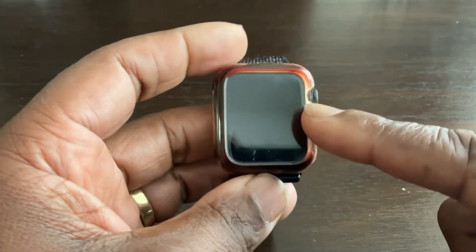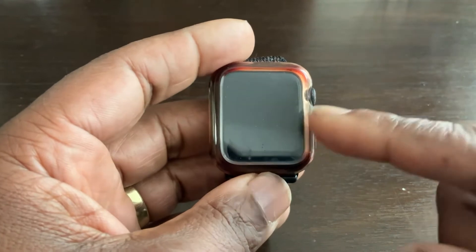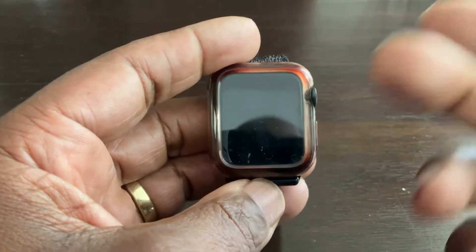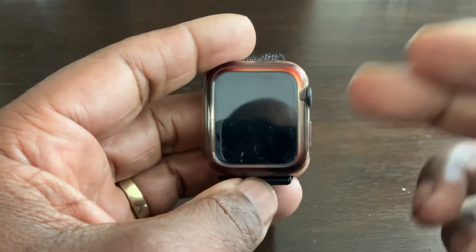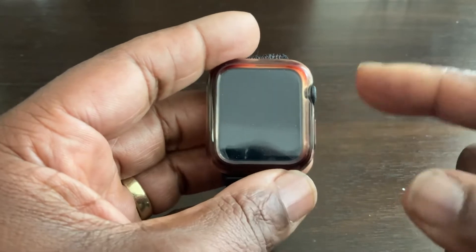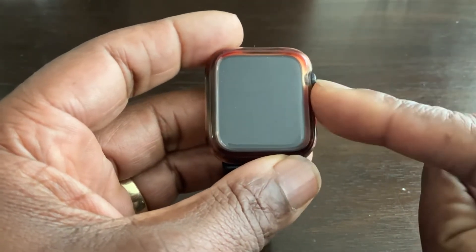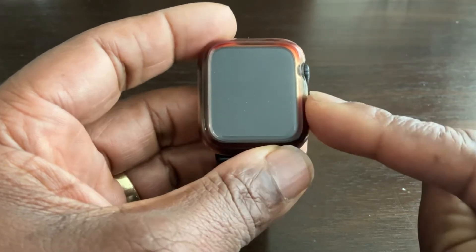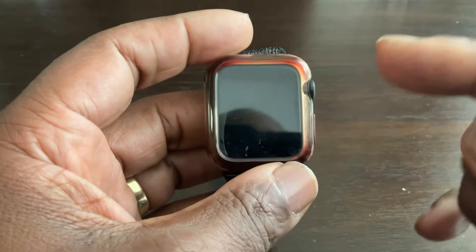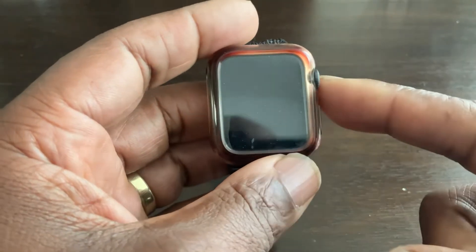What I have here is an Apple Watch SE, but this will apply to any Apple Watch with the current firmware update from May 2022 — that includes Apple Watch 6, SE, 5, 4, 3, and maybe 2, as long as it has the current iOS firmware on it.